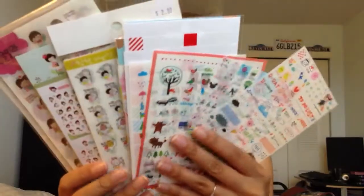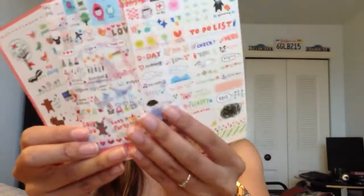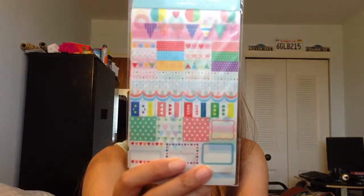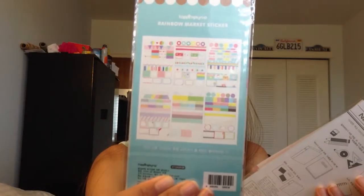In the back are all the stickers that I keep on hand for when I'm on the go. These also came from Eleni — these four right here. I'm very excited to start using these. I have some name labels that I sometimes use, and these stickers I also got from eBay. They're called Rainbow Market stickers. I'll put the sellers below.